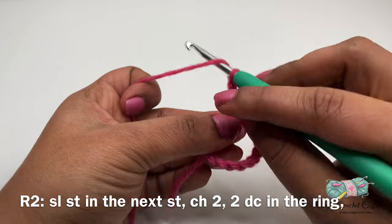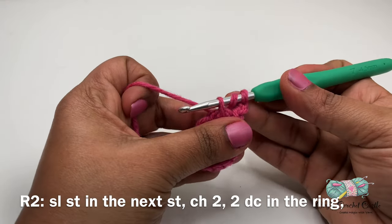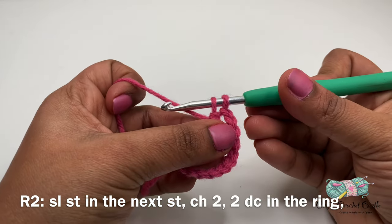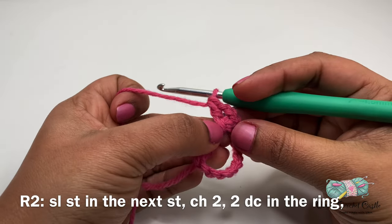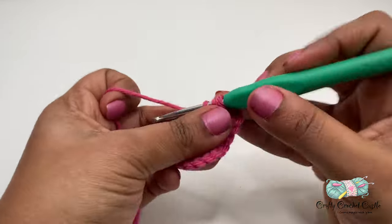To do a double crochet, I'll yarn over, insert my hook, yarn over and pull through. Now I'll have a total of 3 loops on my hook. I'll yarn over and pull through 2 loops — now I'll have 2 loops remaining. I'll yarn over and pull through both loops. There I have my first double crochet. I will do 1 more double crochet into this ring.